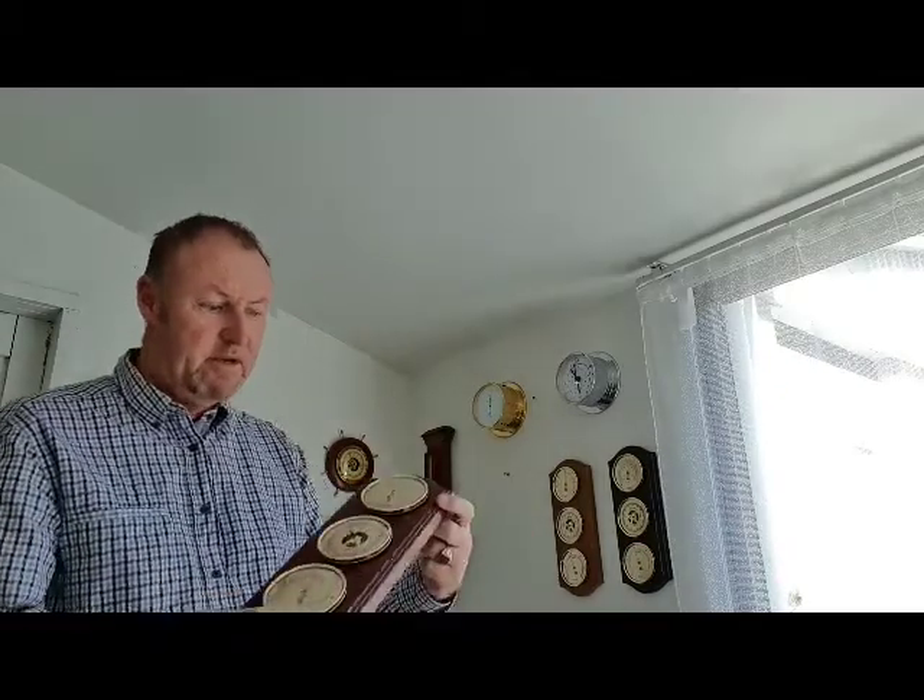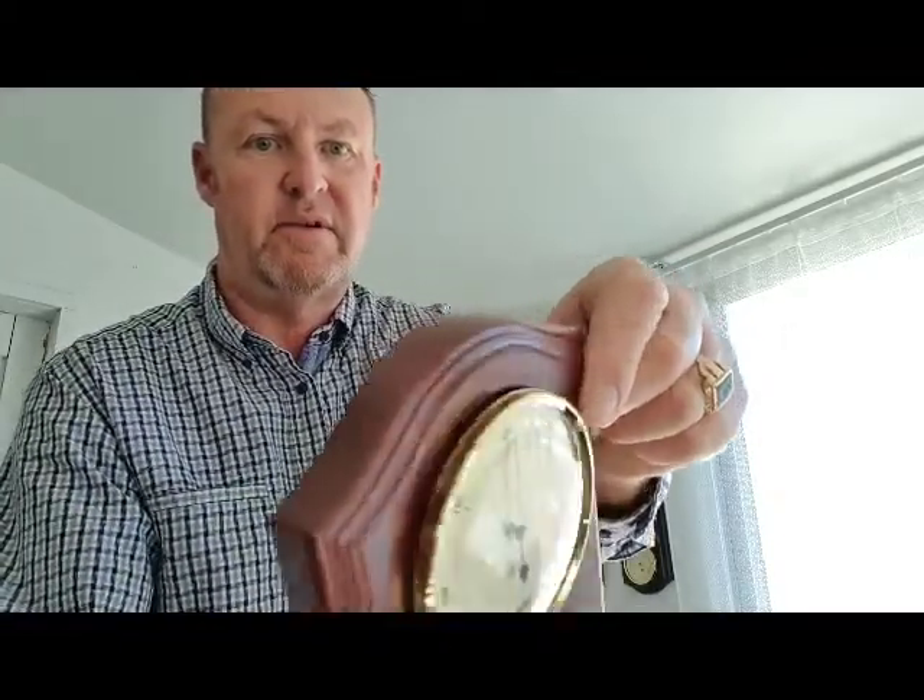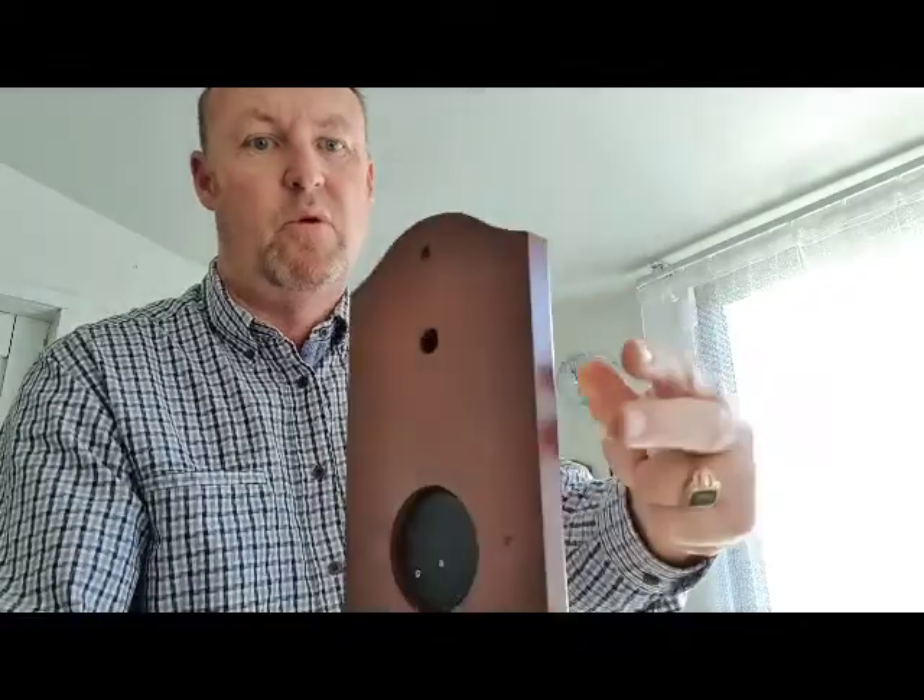They suit any wall, they're a nice size, great weight. This is the mahogany. Just to show you a little bit close and show you some of the detail — they're all mounted.